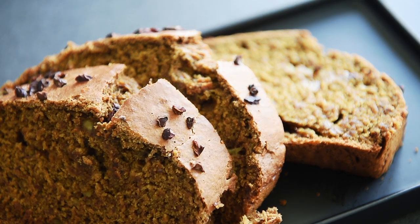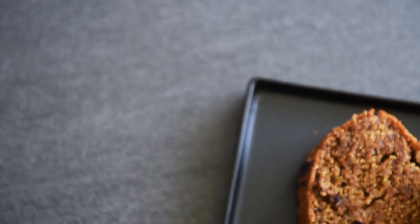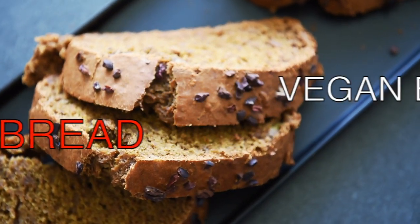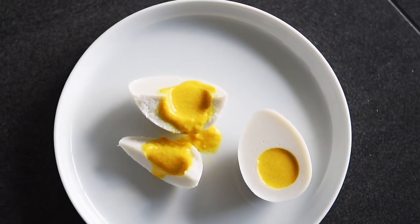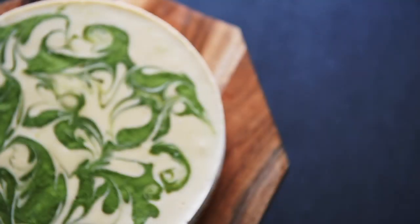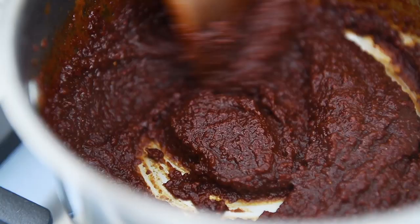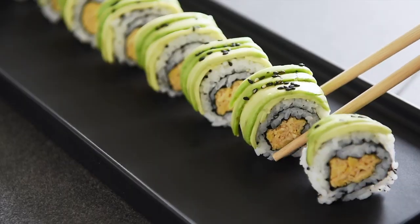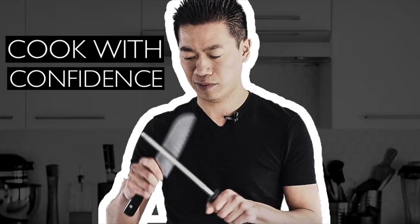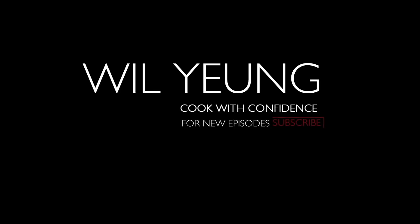On today's menu, an easy and delicious recipe your friends will go bananas for. Vegan Espresso Banana Bread.